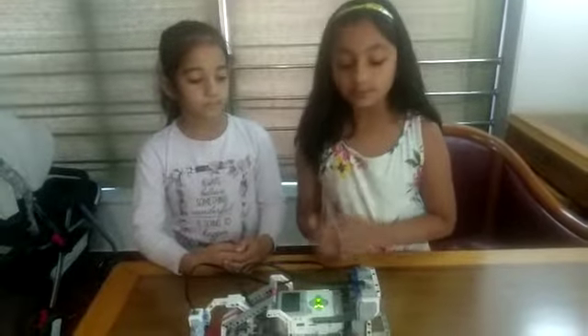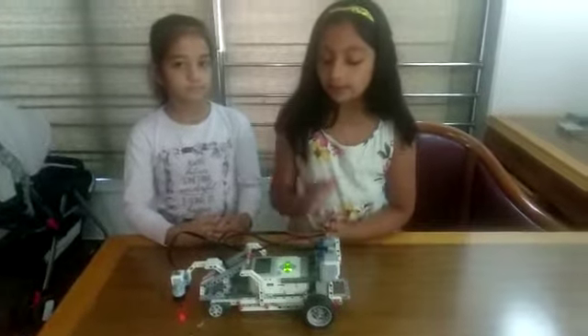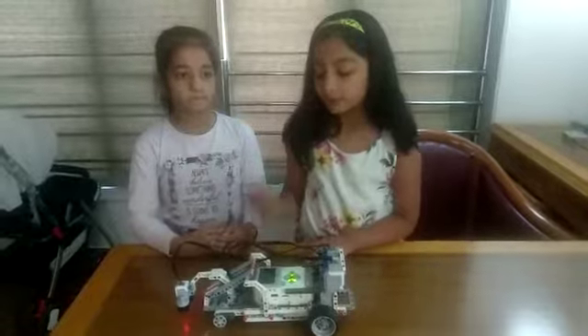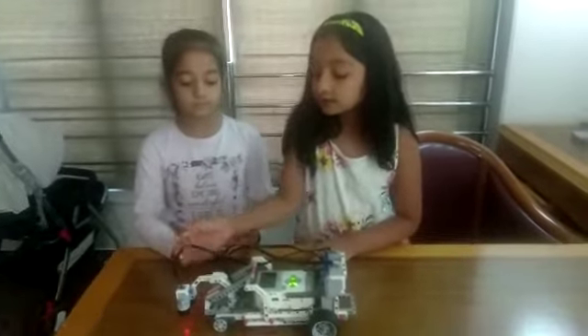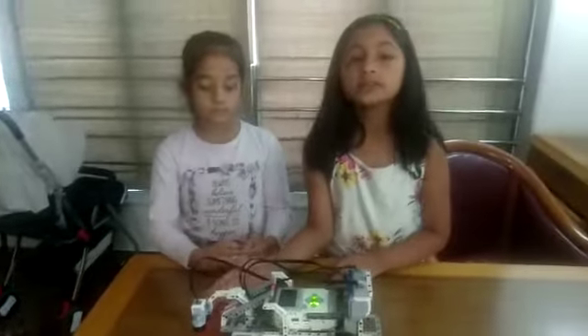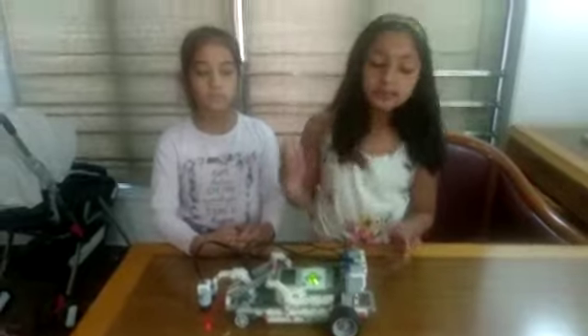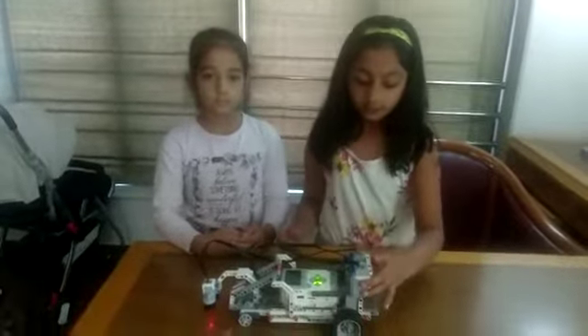Now let me tell you how this pit bot works. When we press the start button, the pit bot moves forward, and when the ultrasonic sensor measures the distance and the distance increases, the pit bot stops and comes back. Now let us show you a demo.